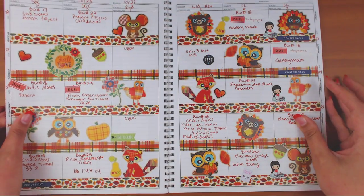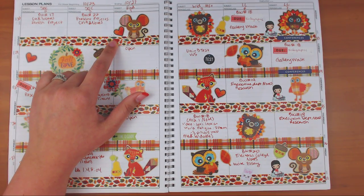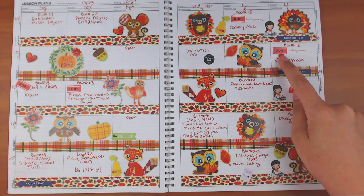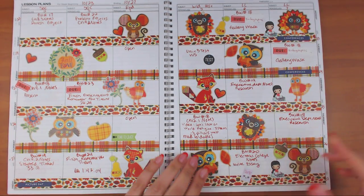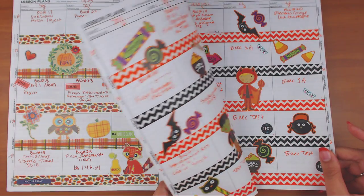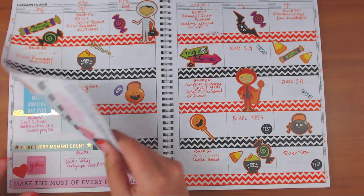I love fall! The washi tape is from AliExpress and the stickers are from Michael's. One is from the Happy Planner teacher planner, one is from Sticker Monster Co, one is from See Who's Designs — I don't know if she still has a shop — and one is from the teacher planner.